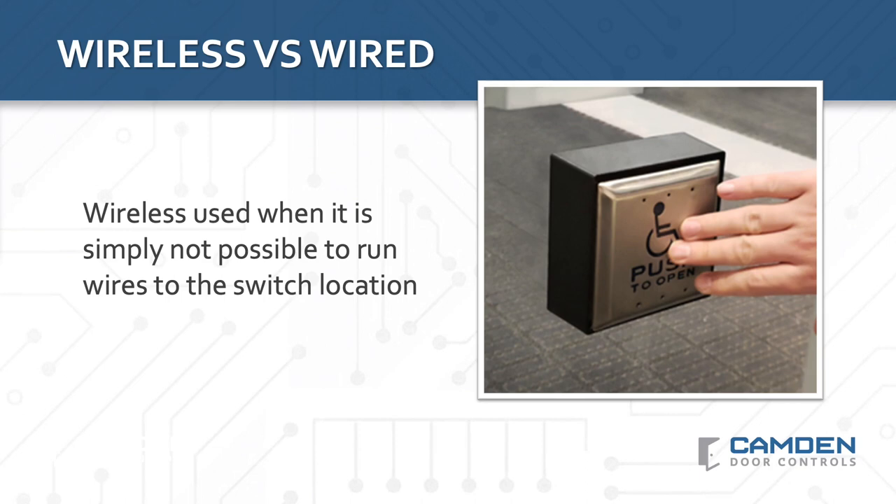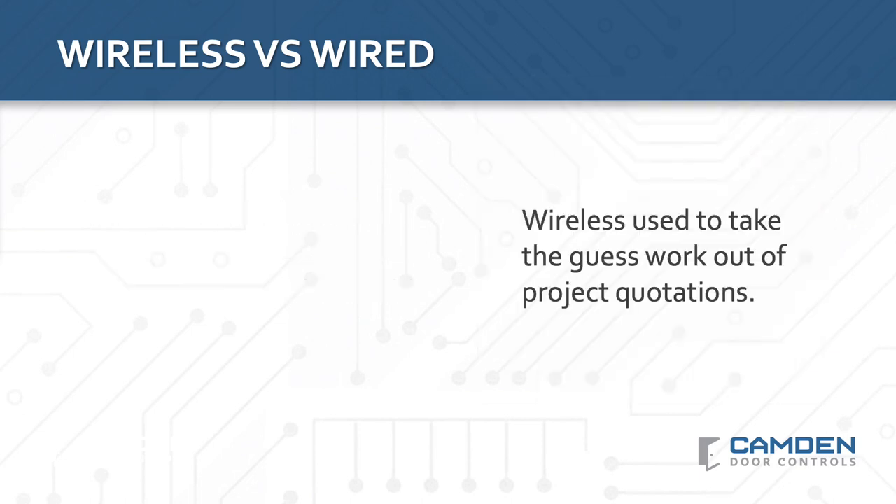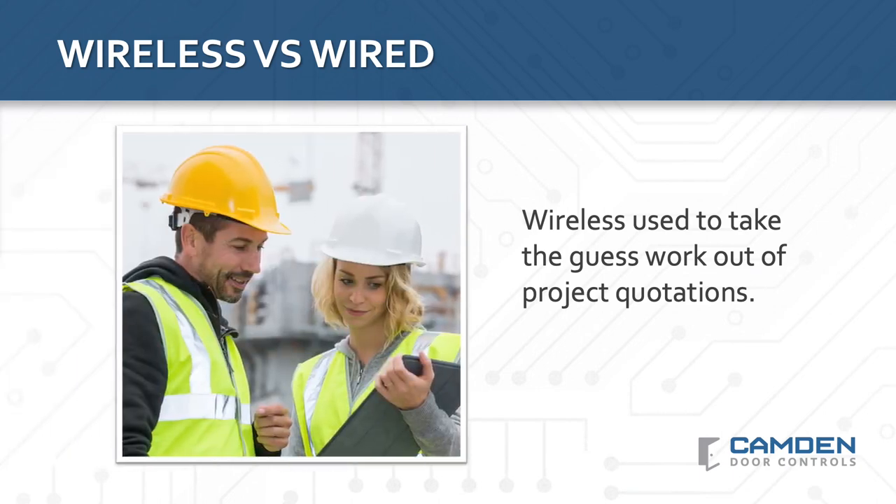The reality is that every installer is faced with the decision to either install a wireless solution or walk away from the sale. However, smart installers know that wireless systems offer a lot more potential to build their business and profitability. This is especially true when it comes to retrofit applications when installing door automation in an occupied building. Simply put, the advantage of wireless is that it takes all the guesswork out of the project quotation and protects your profitability. Using wireless, you don't have to gamble on being able to run a wire from point A to point B.